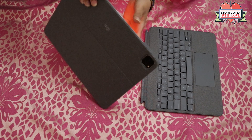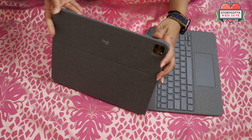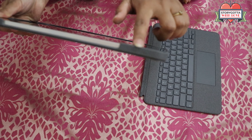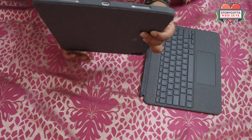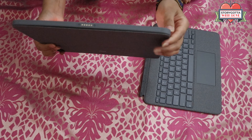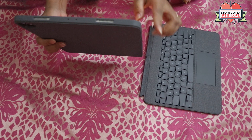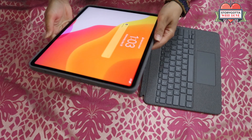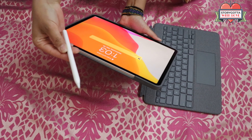Looking at the case, the build quality is good and I really like its outer woven fabric and color. It provides nice protection when in tablet mode without the keyboard. All its parts are easily fitted, but for an earlier generation like my iPad Pro 12.9 inch fourth generation, it is hiding some of its features, though it's still usable.